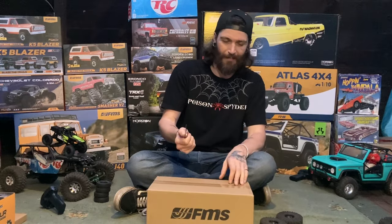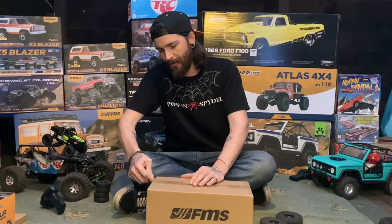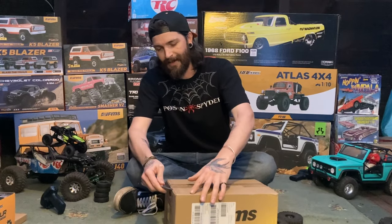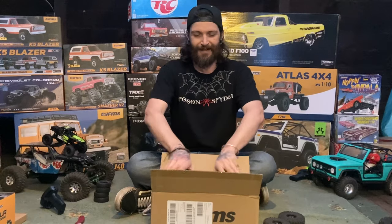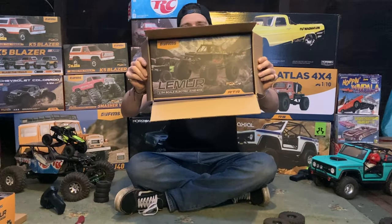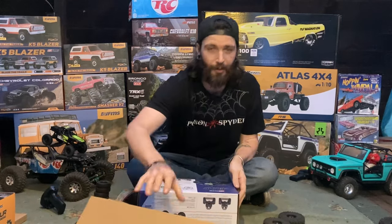We're going to get this bad boy opened up here. At first I wasn't too hyped about it because I saw some bad reviews, but I opened up one of them already and this thing's sick. The Lemur — the FMS Lemur. This is one of the FCX24s, but it's on an all-new platform. Completely new design.